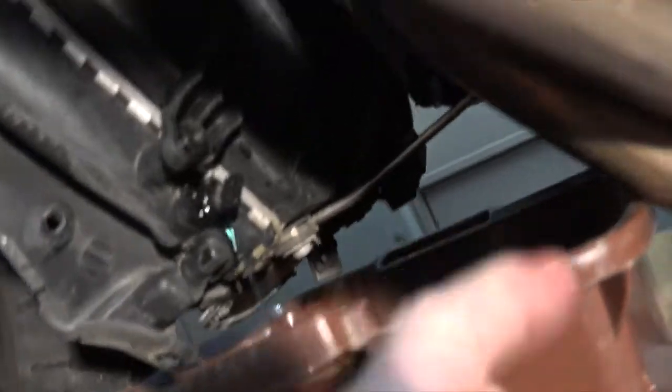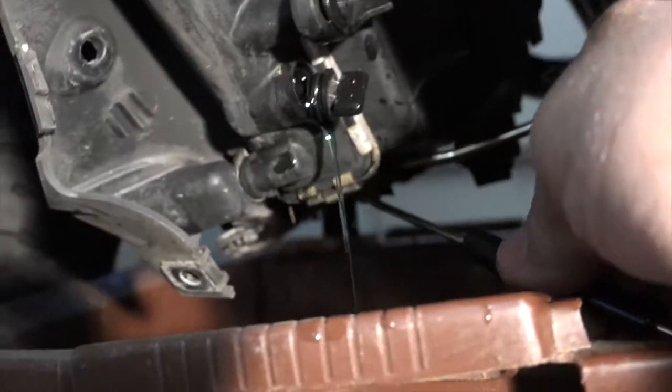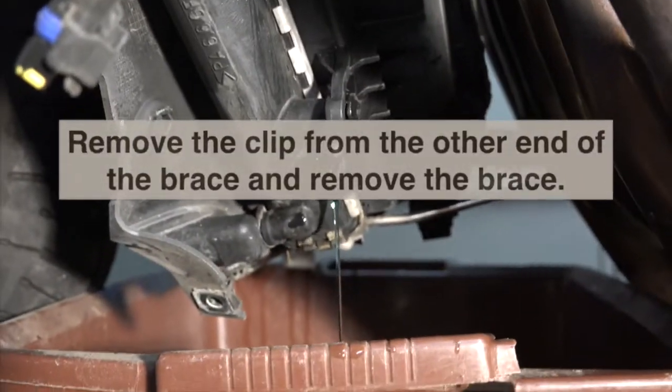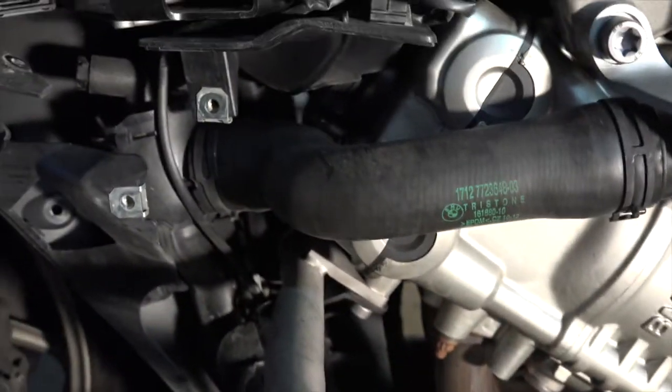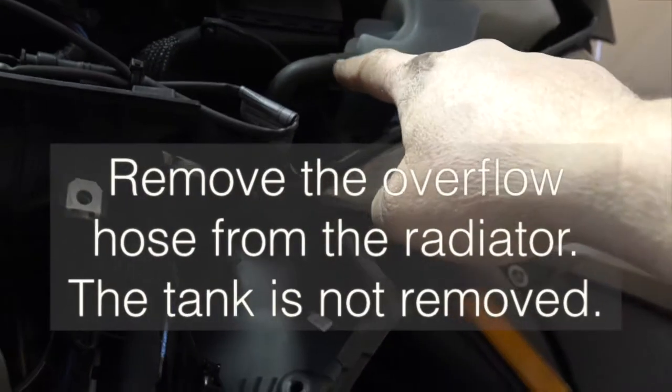Now we need to remove the radiator. There are some clips that need to come out - one is right here. This is kind of a little brace going up against the engine, so I'll need to pull this clip and pull that thing out of the way. Then you can pull that bushing up and get them out of there. I'll need to disconnect the upper radiator hose here, then the lower radiator hose, and then remove the overflow tank.